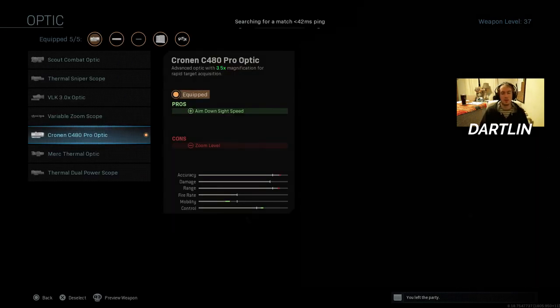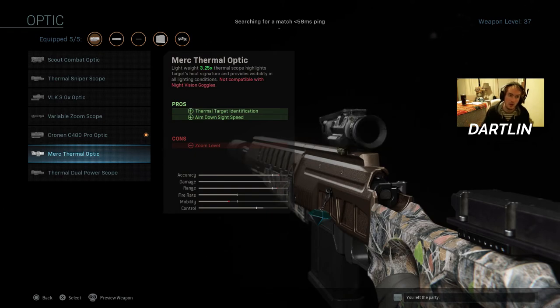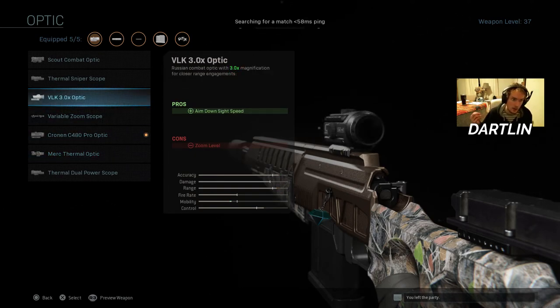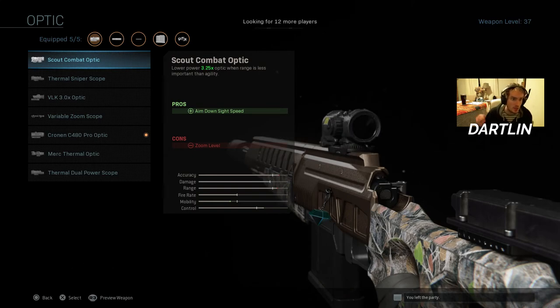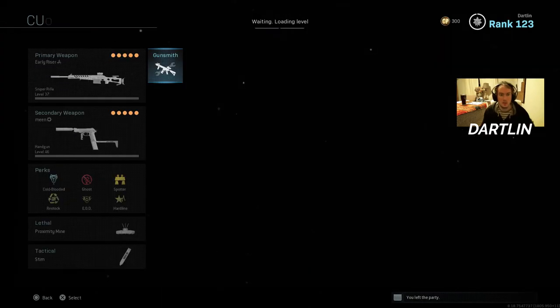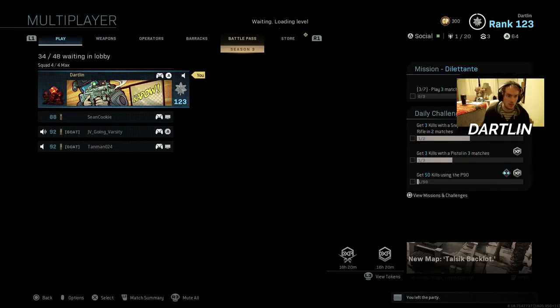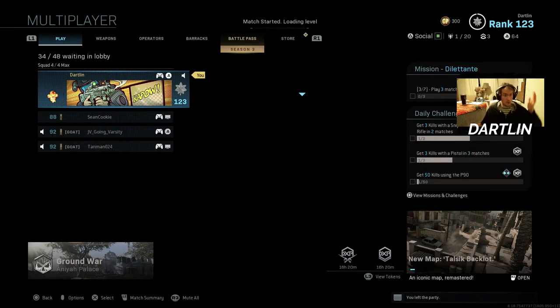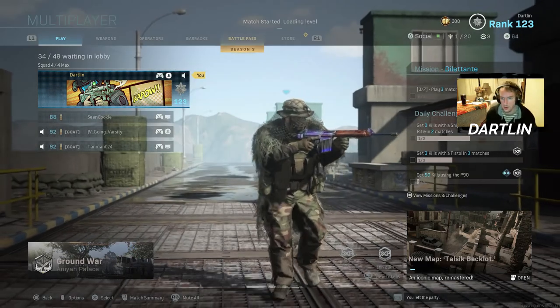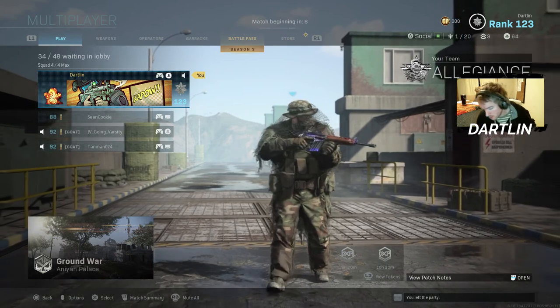If you ever wanted to snipe without the dangers of sniping — basically giving away your position — you could use this, or the Merc Thermal Optic, or the VLK, or the Scout Combat Optic. Now you don't have any optic glint. You can just hide, nobody can see you, and you can stay in your safe space and shoot down on them. That's basically what it comes down to — that's why I call it a noobscope. There's very little risk to using the noobscope.